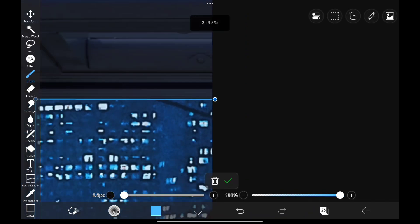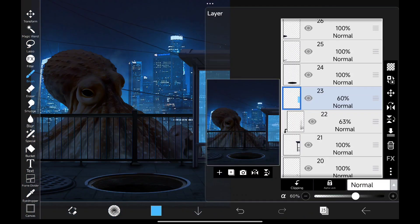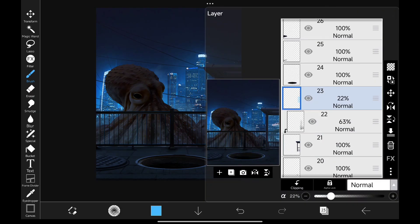To get a glass feel, I'm going to draw this shape in there and adjust its opacity, and that looks perfect.